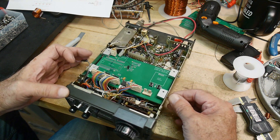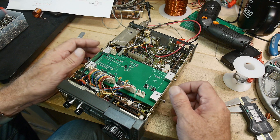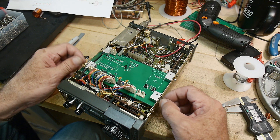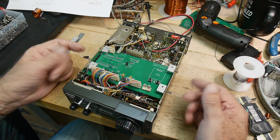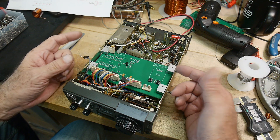I wanted to film this because a lot of people just load everything and pop it in. That's okay, but I think it's safer if you go step at a time in case you have something wrong. You don't want to blow up the whole board — you just blow up part of the board.